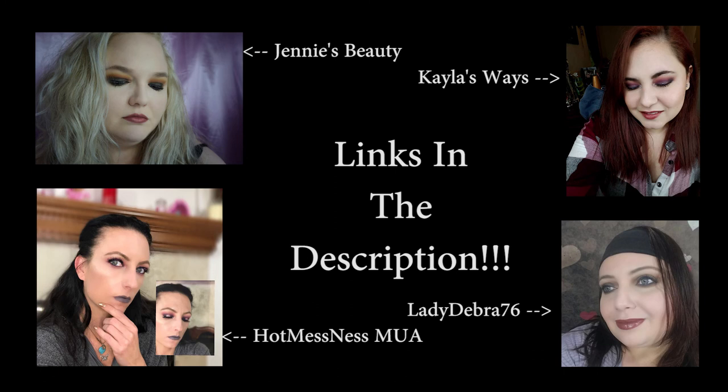If you like this video please don't forget to like and subscribe and hit the notification bell to receive notifications every time I upload. This was a collaboration with the SSCC Beauty group on Facebook, and here are some of their other looks that they created. Thanks so much for watching and I'll see you again in the next video. Bye!